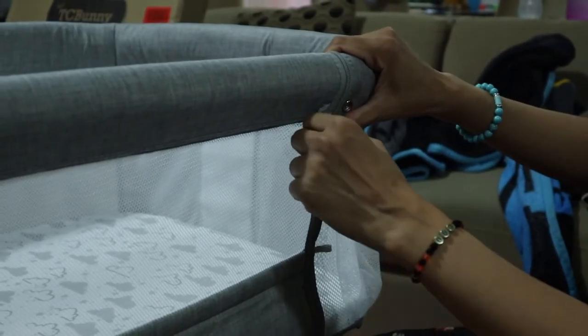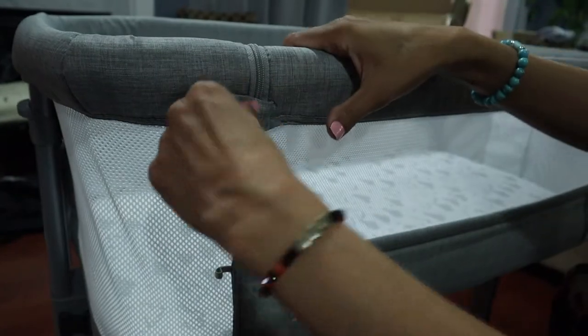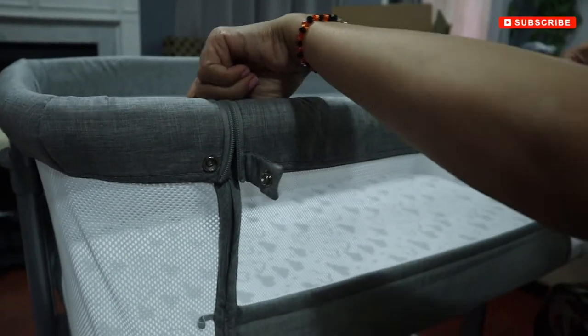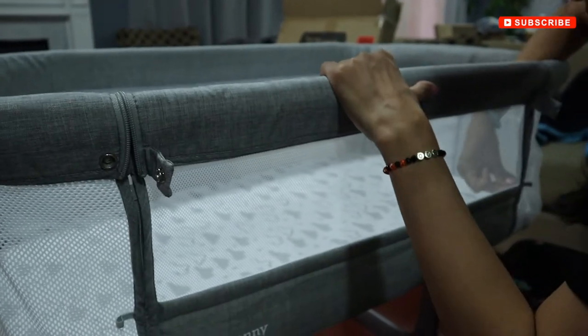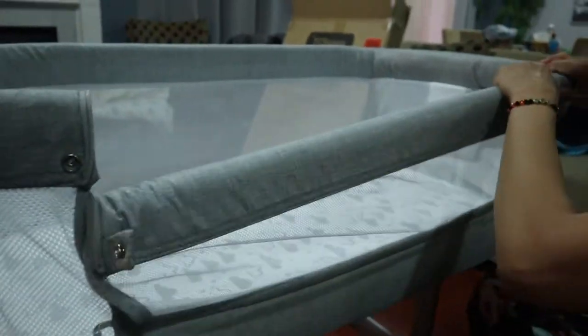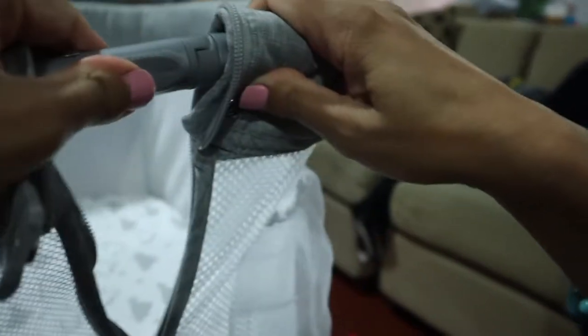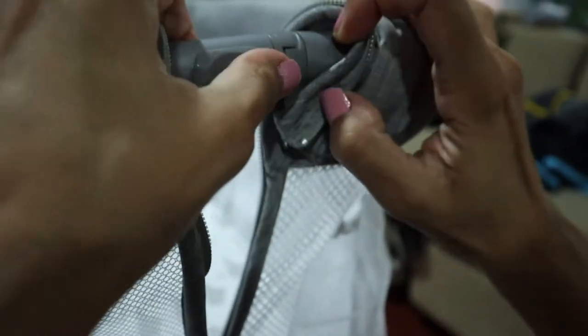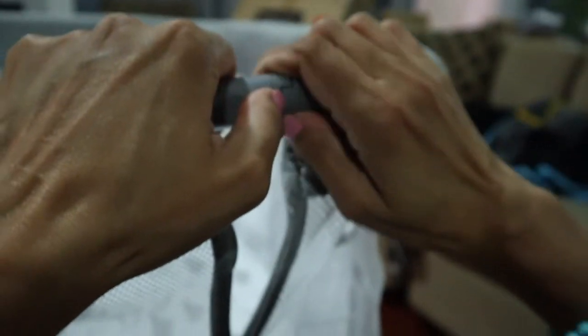To open the side, you first need to open the button and after that unzip the fabric. Then you need to slide the button back and just pull the rod up and it will open. You need to do it from both sides.